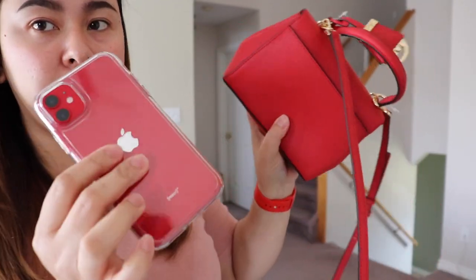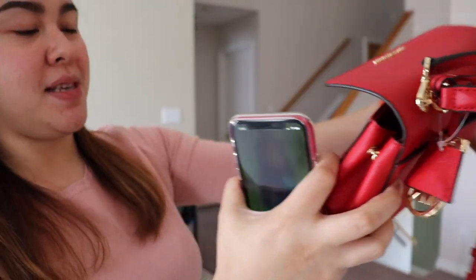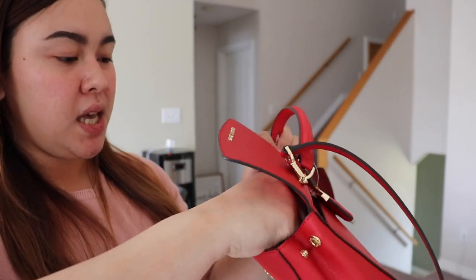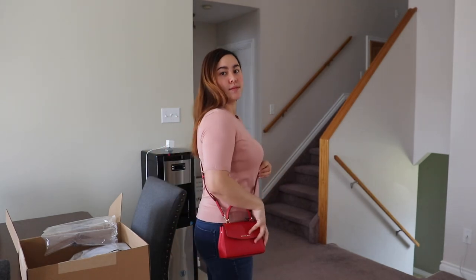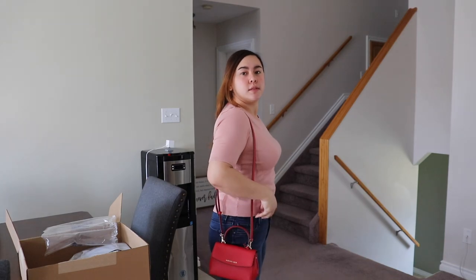I have the iPhone 11 — I think it will fit in here. Oh, it's not going to fit. So maybe inside. I can put my car keys — car keys and my wallet. I don't think my wallet will fit because it's too tiny. You can wear this as a crossbody or just like this. It's a nice bag, I love it.